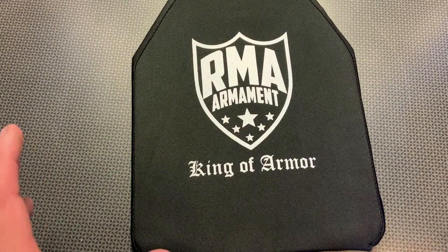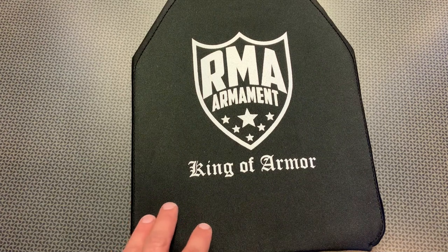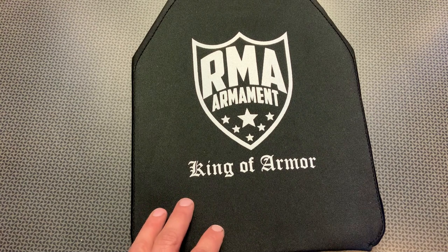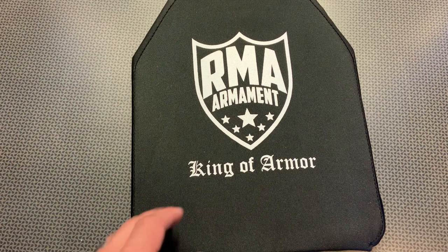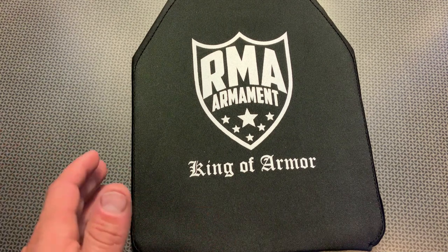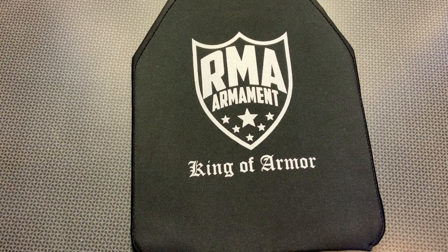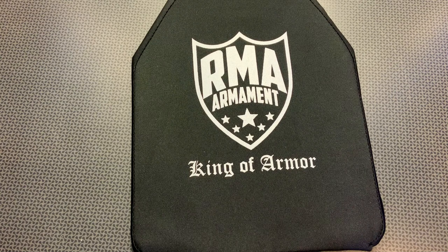I'm back today with a really interesting body armor solution from RMA Armament. If you follow the channel, you'll know I reviewed a lot of their products and they don't just fit the traditional mold of a standard body armor company producing just normal body armor. They're always pushing the limits and innovating and coming up with really cool real-world solutions that people actually need — not just look good on paper. These things work, they're affordable, and they do offer unique solutions including this one.